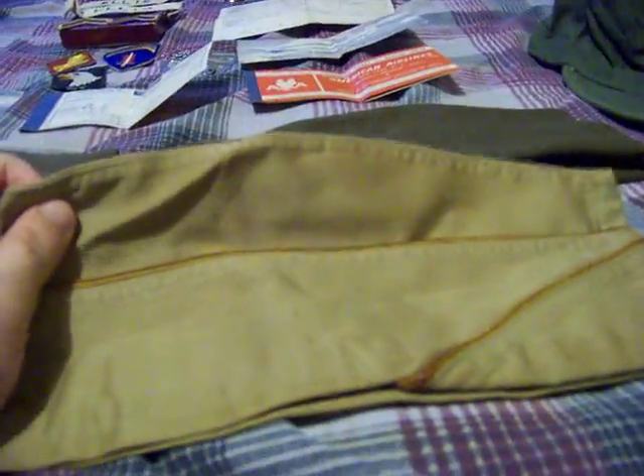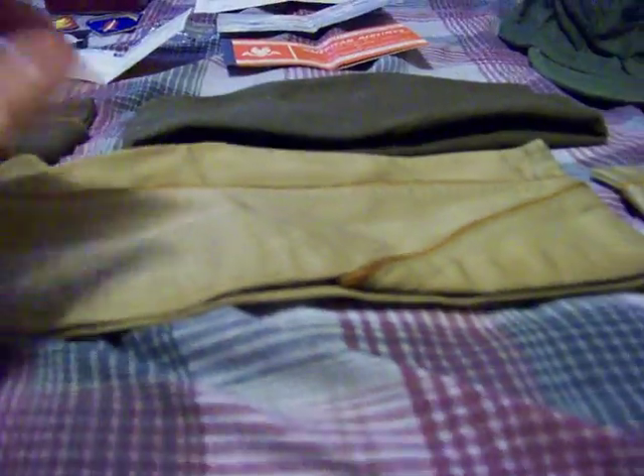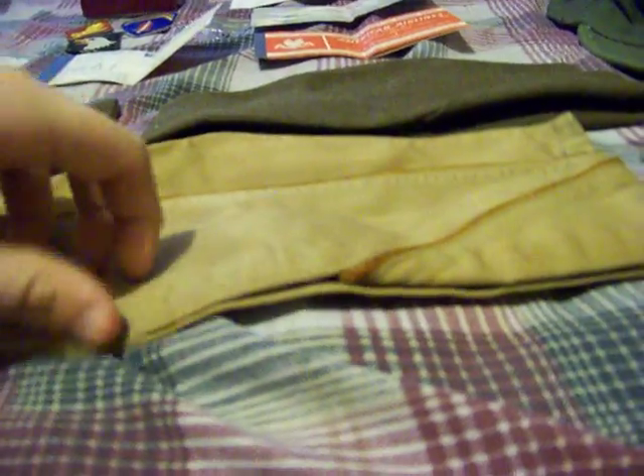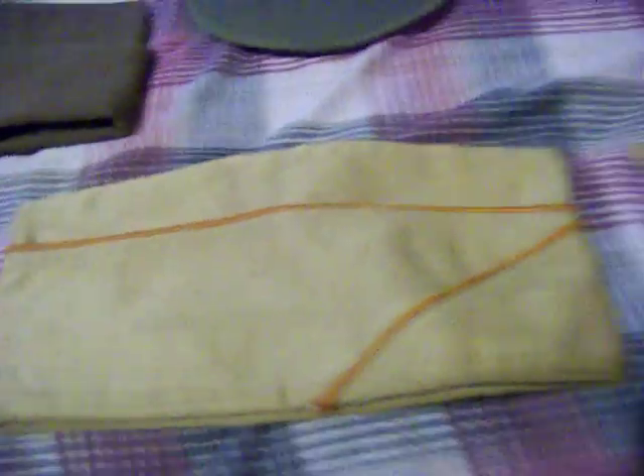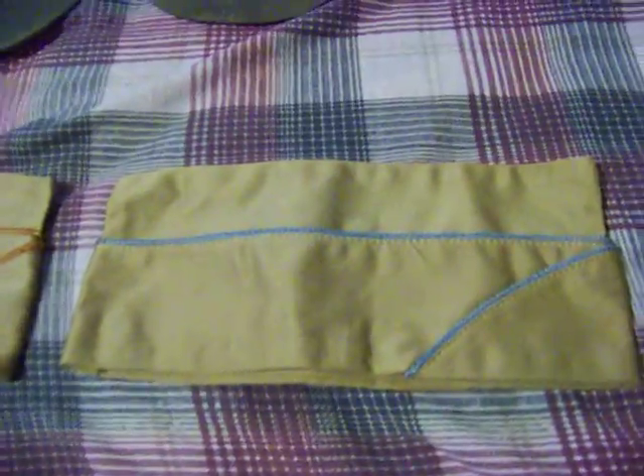Here's the khaki garrison caps for the summer uniform. The serial number says the same thing here, except this one's been faded and it's size 7 and a half. Same thing here — yellow piping, or dark orange piping with red in the center. The serial number. Another one — the serial number, liner and everything khaki. And the one with blue piping, the oddball out.